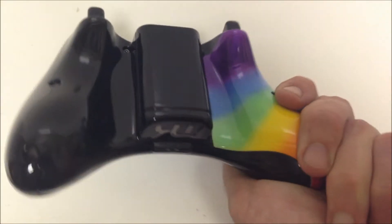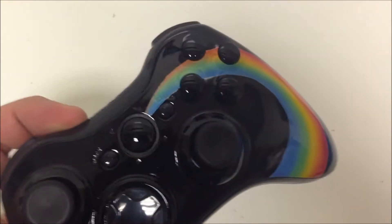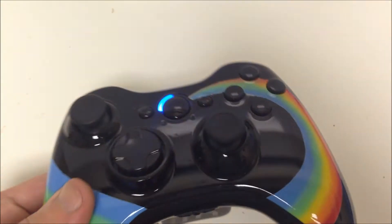What we also did was blacked out the AV and XY buttons and kind of left everything else stock. We gave them some V3 thumbsticks.